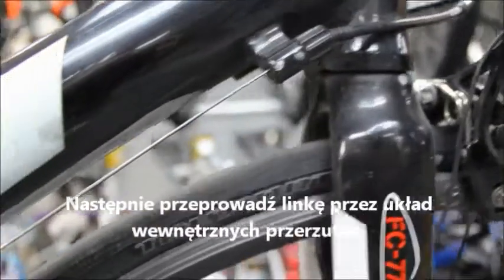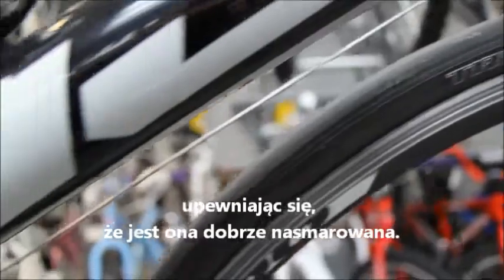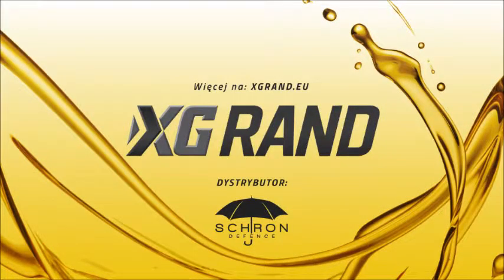You will then run the cable through your internal gear system, maintaining that it is lubed throughout the whole system.